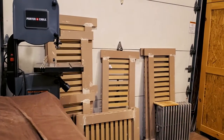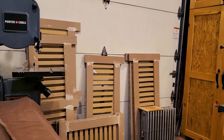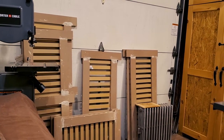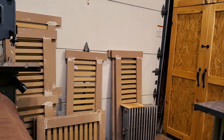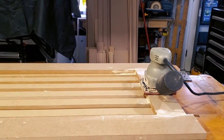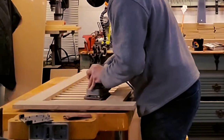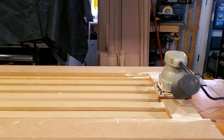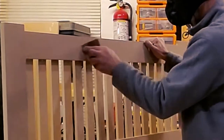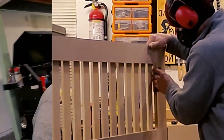Now that I have all eight face frames completed and glued up, I just need to start sanding and clean up the dried glue before assembly. I have my sheet sander equipped with 150-grit sandpaper and I'm going to clean up the glue joints on the face frames. Then it's time to finally assemble the three-sided box.